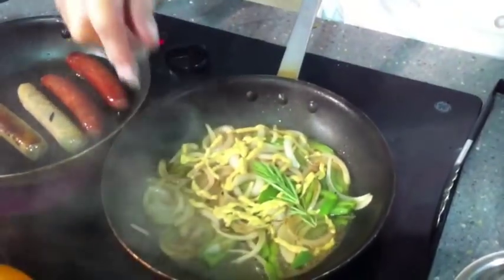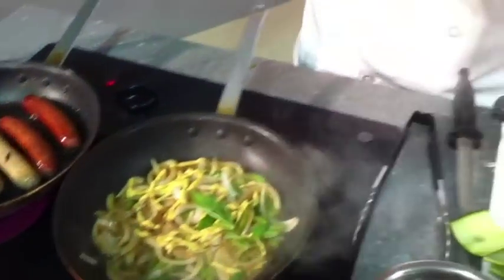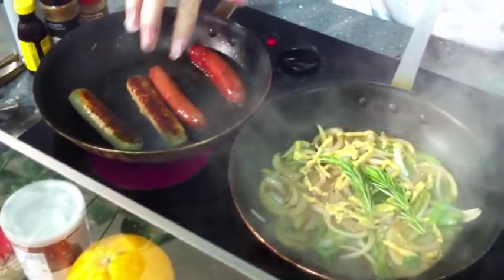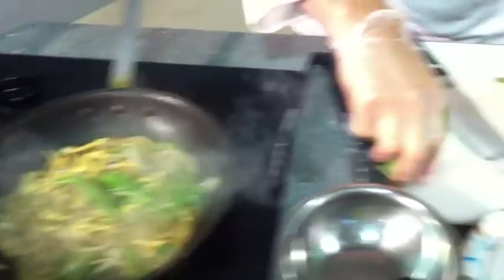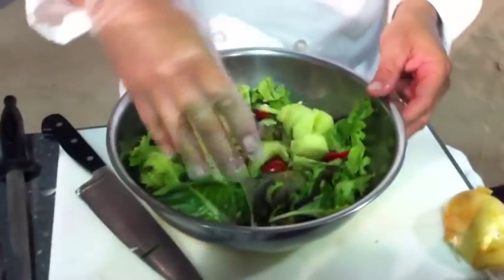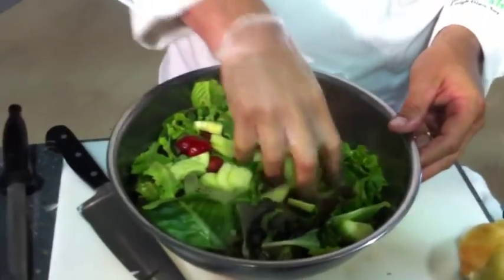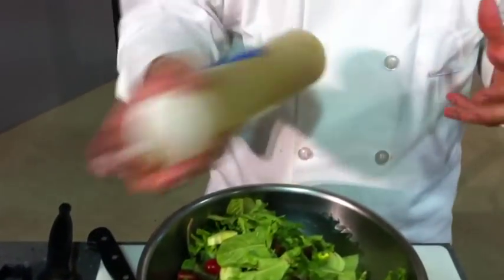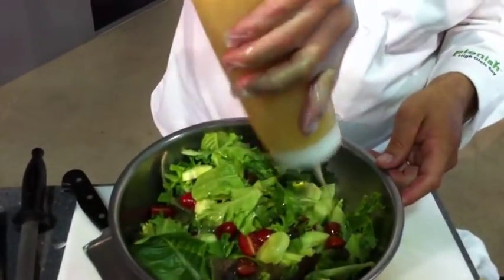We're also going to add a couple of sprigs of fresh rosemary. This is going to complement your brats really well. We're going to be cooking about 150 of them, but not until later.